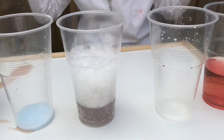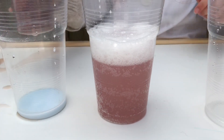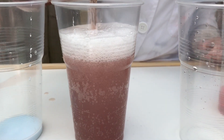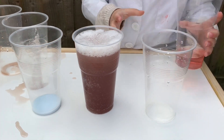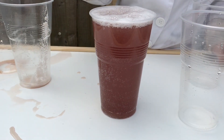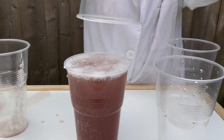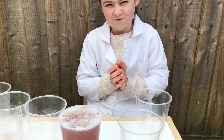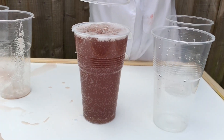Now let's mix all the results together. In that cup we've got lemon juice, vinegar, baking powder, baking soda, Pepsi, and water, as well as the red cabbage mixture. It's fizzing up! The question is - would you drink it? I would definitely advise not drinking this - I think it would make your stomach really hurt.